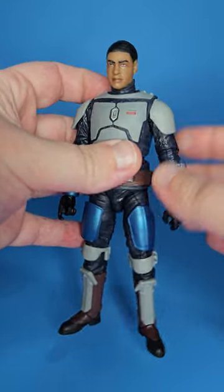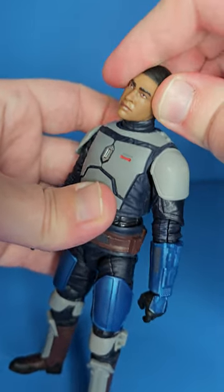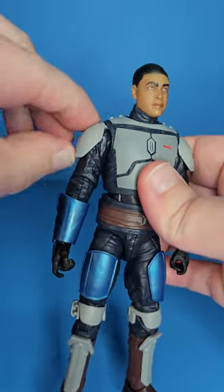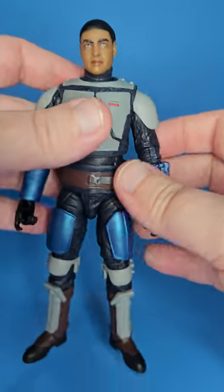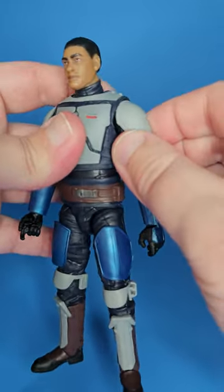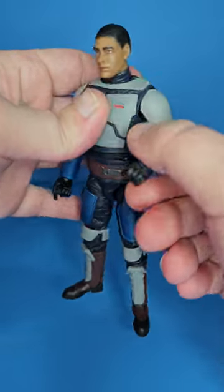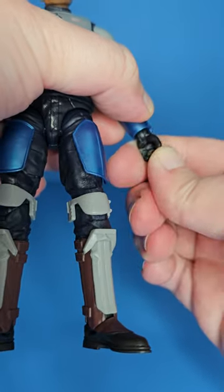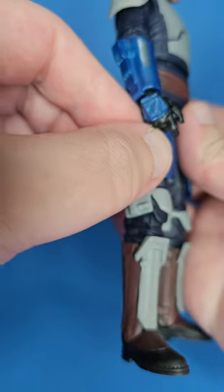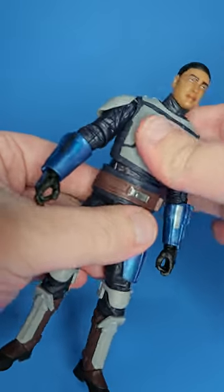Speaking of the body — let's go over articulation. He has a double barbell-type articulation at the neck, which gives him a ton of range in the head, very nice especially with the helmet on. He has O-ring style shoulder pads, which we've been seeing a ton of lately — I think it's the best route Hasbro has taken. He has butterfly joints, a swivel at the elbow, about 90 degrees of bend. He gets back-and-forth on one hand and up-and-down on the other — these look like reused Mando hands.